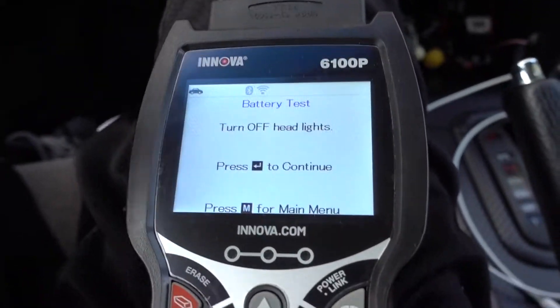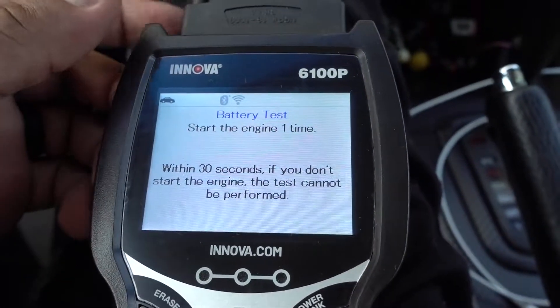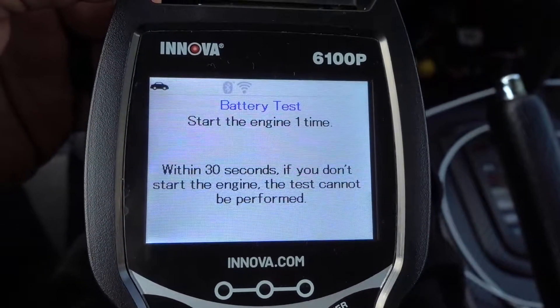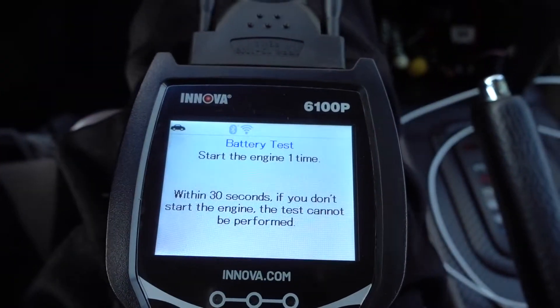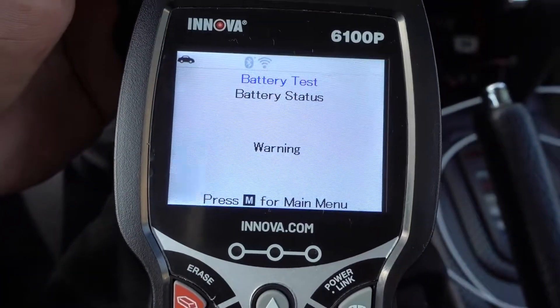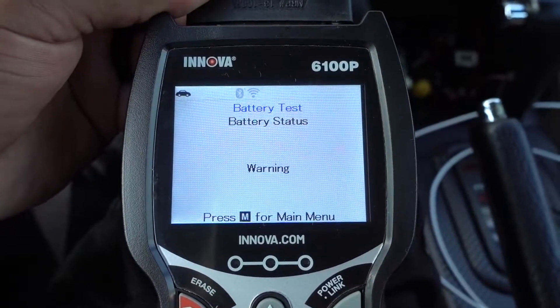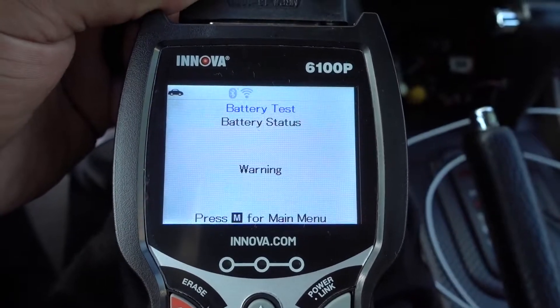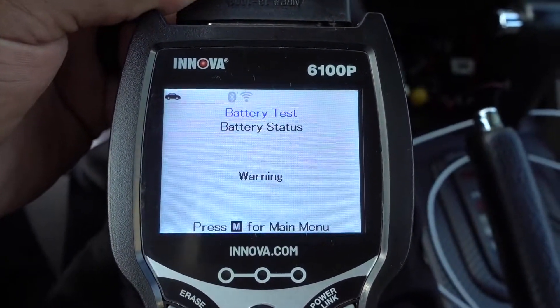Turn off the headlight. Press the arrow to continue. Now start the engine one time within 30 seconds. Battery test results: warning. Yeah, I know my battery is kind of old, so I probably want to replace it this upcoming winter.